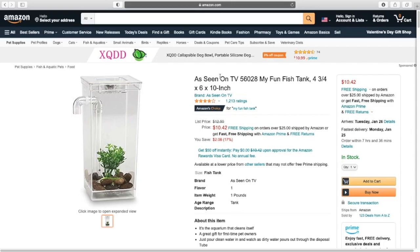I breed fish, I have sold fish and shrimp to people, I sell plants. Definitely not as a living but it's definitely like a hobby. So that's my experience and expertise.